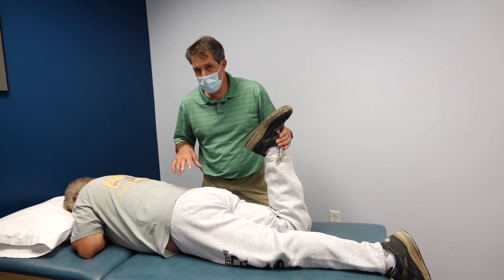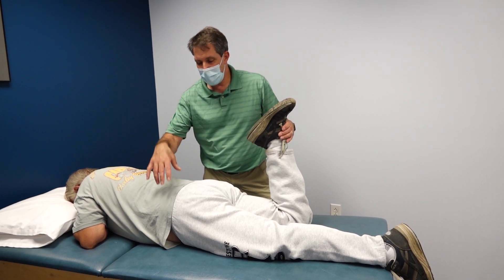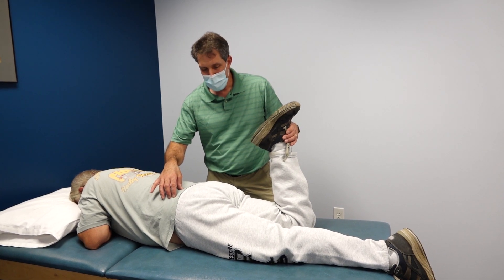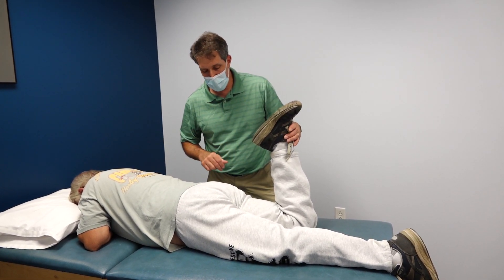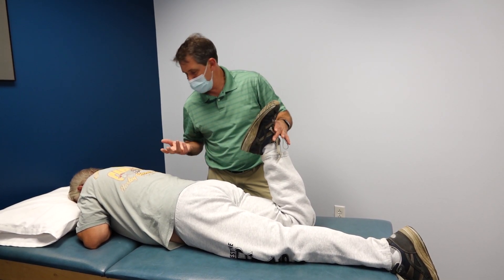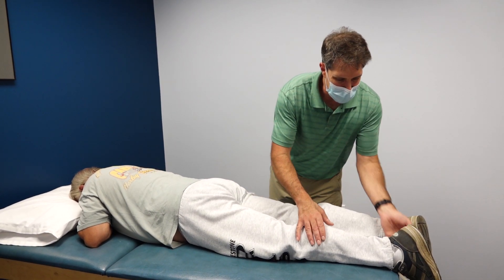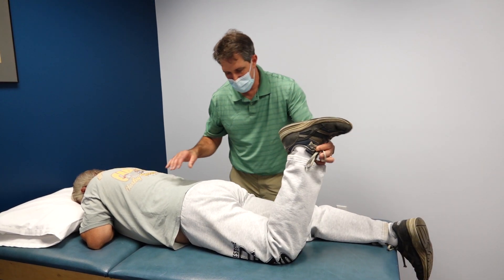We just looked at his MRI and found that he does have a large L3 nerve root compression on the left side. I want to demonstrate one side compared to the other. He flexed his right knee — no problems with that.